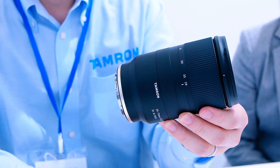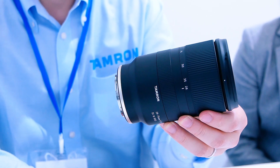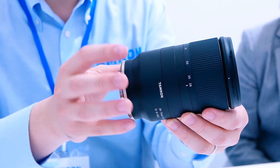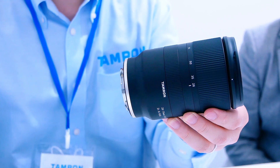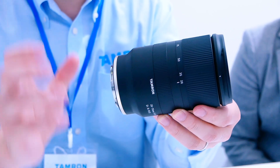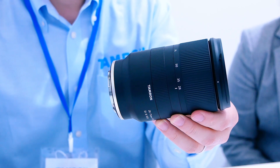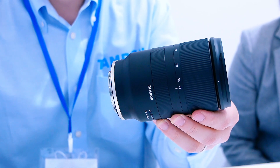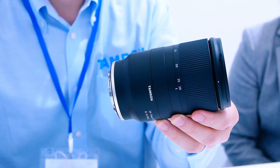We didn't put any switches on the bottom of the lens. As you may know, autofocus is controlled by the camera body, so we didn't put any button for autofocus on the lens itself.